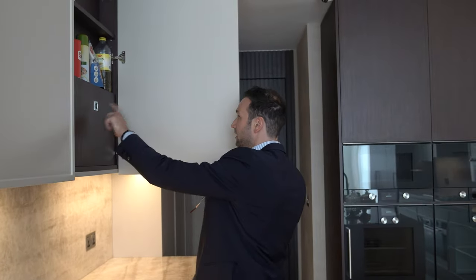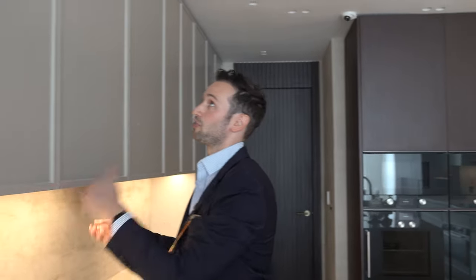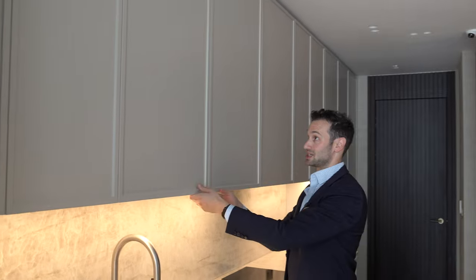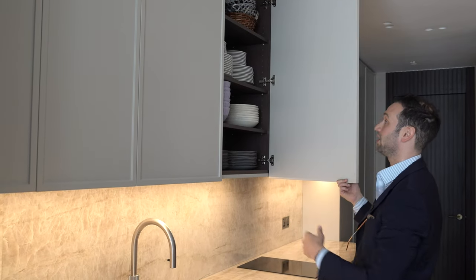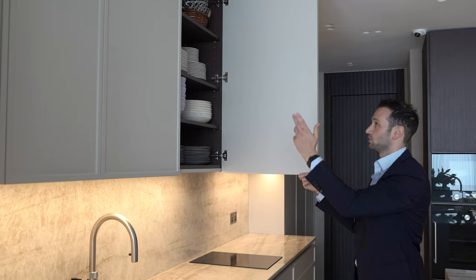We've hidden the extractor within the wall units with a little panel on a magnet, so it's easy to service. The wall units are basically touching the ceiling, making the most of the ceiling height really nicely. Fully shelved units — the client is so organised, it just makes our job so much easier.